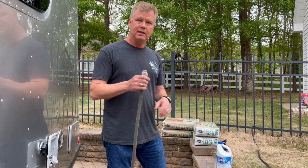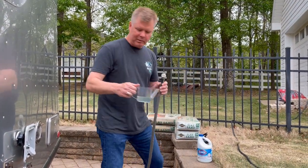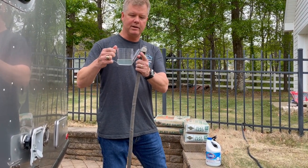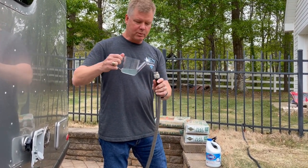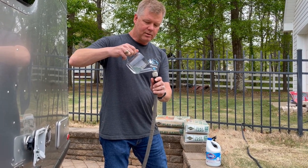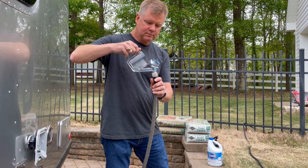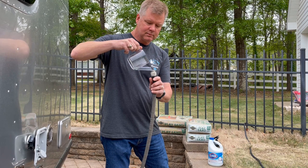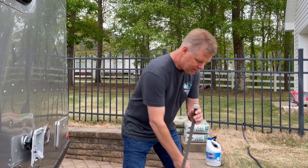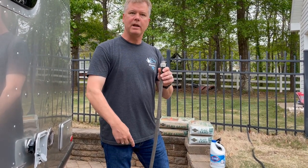The hose still has water in it because I haven't drained it all off — I've just taken the nozzle off. My wife has this little measuring cup we use for draining off grease, and this nozzle works really well. I'm just going to put the bleach down into the hose. That will allow the bleach to mix with the water that's already in the hose.